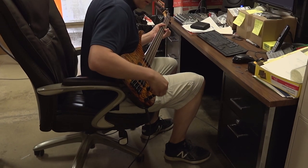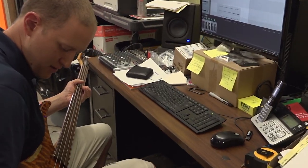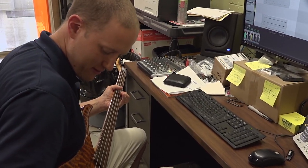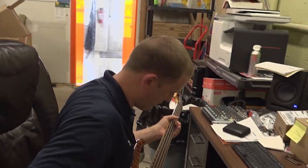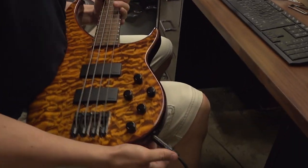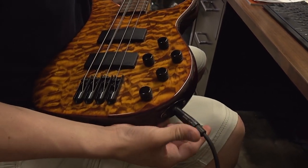Oh hey, it actually worked! I'm trying to record the intro song for the tech tips, but there's an intermittent failure on the jack — how convenient is that? Let's go get it fixed.